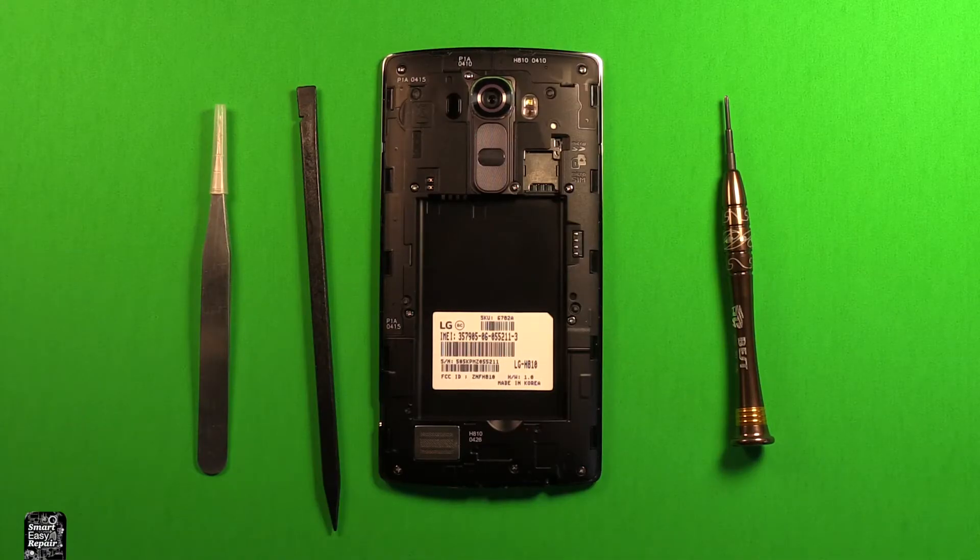So these are some of the tools that I'm going to be using today during this procedure. I'll include links in the video description of any tools or parts that I'm going to be using in this repair today. So anything that I think might be helpful to you, I'll include links in the description below this video, so check them out there.